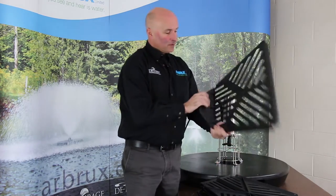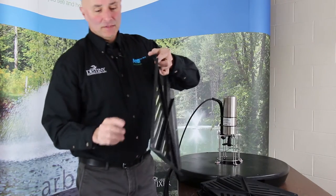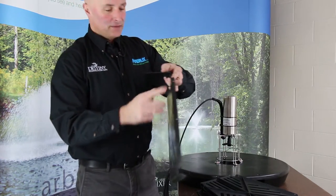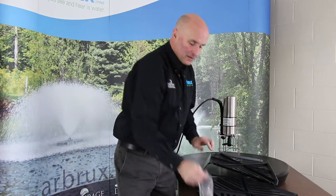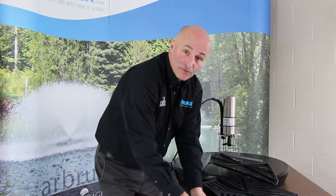So what you have is four pieces here that are going to get bolted together. There are three spots — one, two, three — on each side that you're going to put some quarter-twenty stainless steel bolts in, fasten all four sections together, and then it gets bolted to the float.